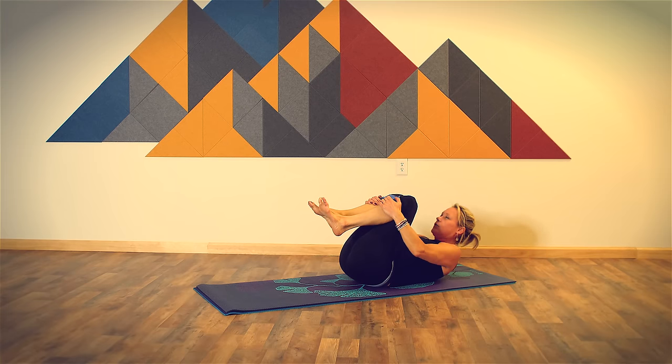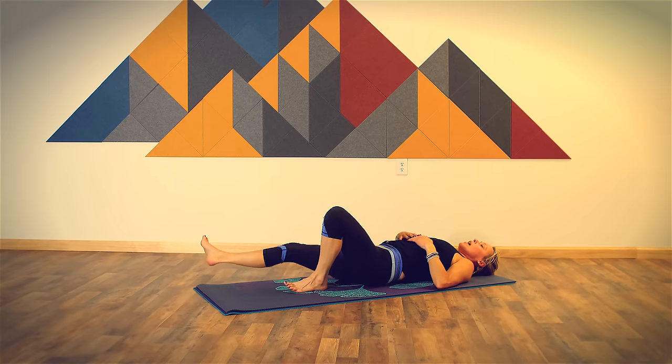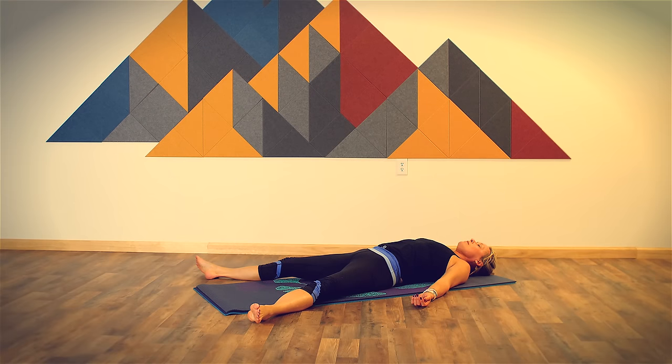And then release to Shavasana — our final posture of class, the most important posture of this practice. Bring your legs wide, feet fall open. Rest your arms alongside your body, palms face up. Take a deep breath in through your nose and hold it at the top. When you're ready, just as we began, release it through your mouth. Come back to the natural rhythm of your breath — no attention to the breath, no effort for the breath, just complete relaxation in your breathing.